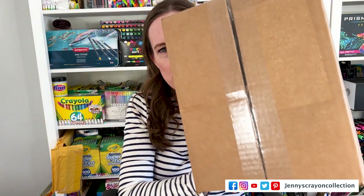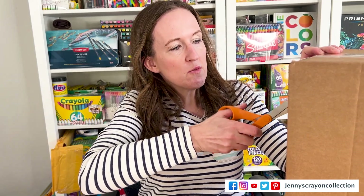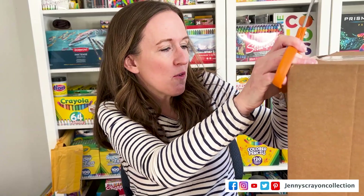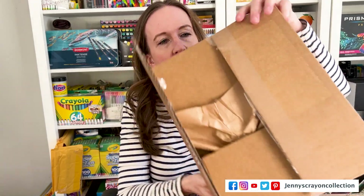We're going to open this box, and whatever we get in here we're going to swatch today. We'll add it to what I don't have, or maybe make something new for it. So here we are opening the box.